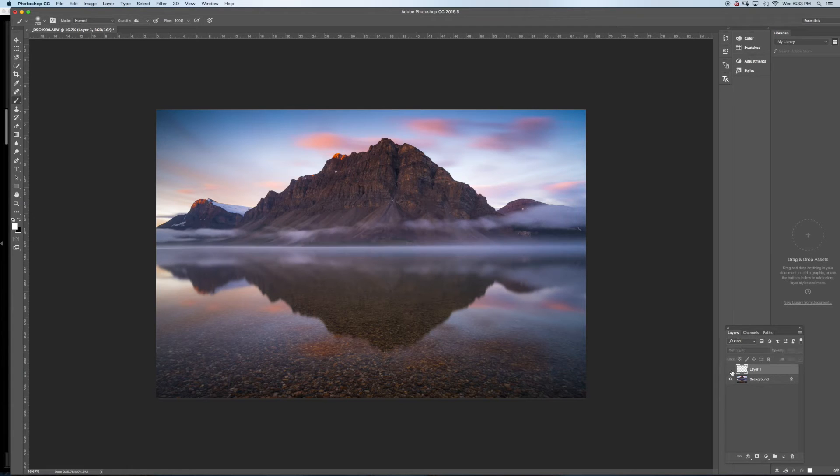I also want to do some brightness painting here because the eye follows the bright spot. If I find it's too much I can always bring down the opacity.